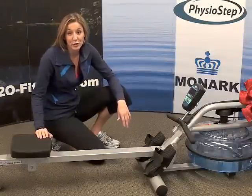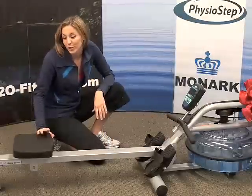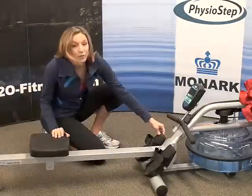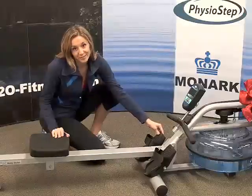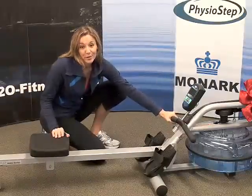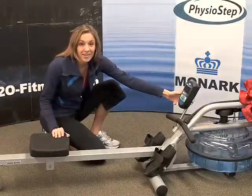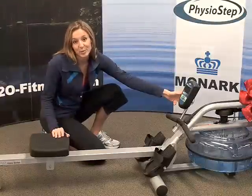The RX 750 features a durable steel rail and frame. It also has a comfortable ErgoFit seat, pivoting footrests that you can easily strap your feet into. The handle has a sure grip surface so your hands will not slip during your workout. And the display shows you your 500 meter split time, total time, distance, calories, and strokes per minute.